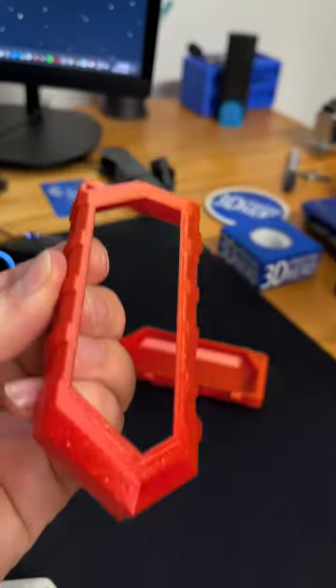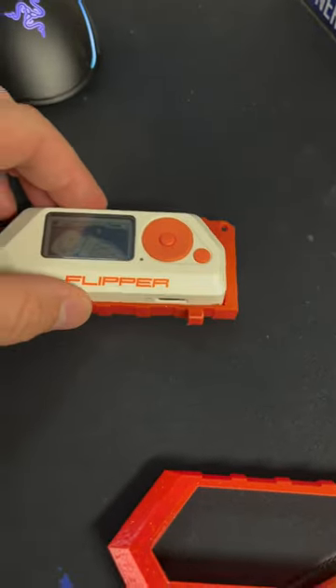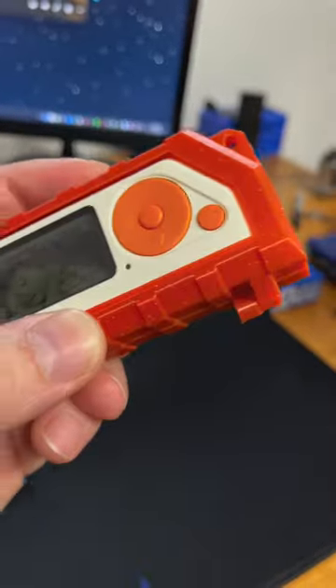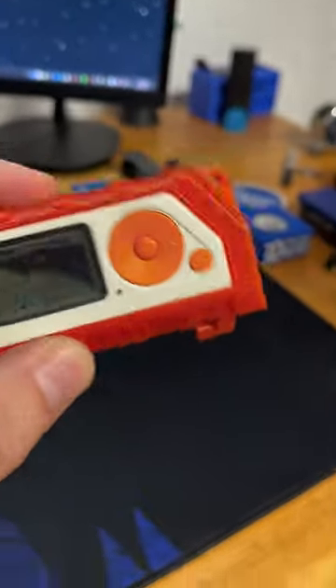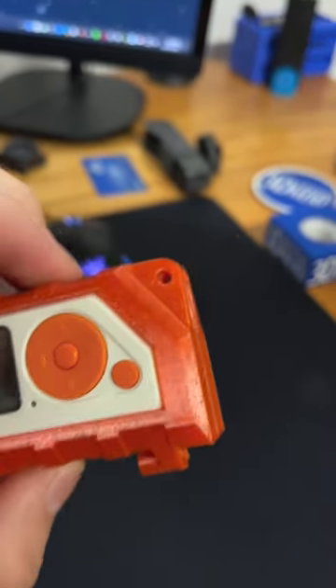There's one side of it. This side is open because I want to be able to see the display through the case. This goes in here and then this goes on top. I do need to find a couple screws that were specified in the Thingiverse link, but it does have a lock — it slides on just like that.